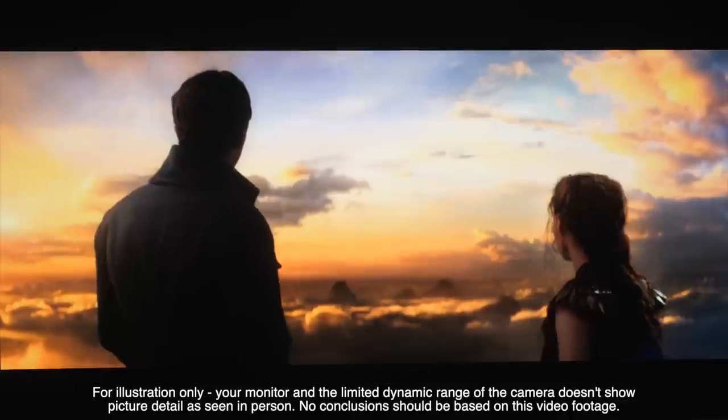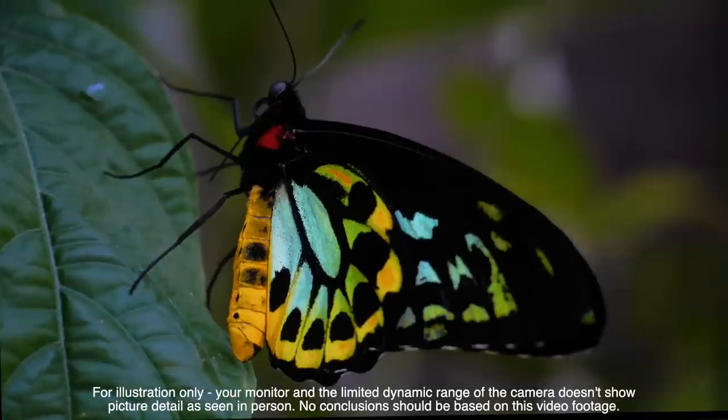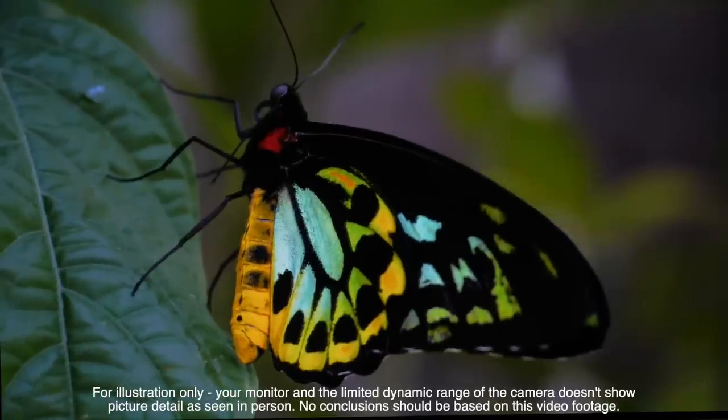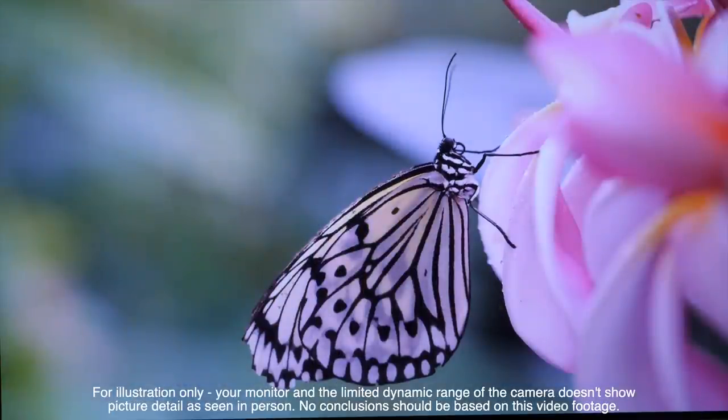Our favourite test clips passed with flying colours on the Philips 935, and we can confirm that the Philips is more than capable of accuracy and impactful cinematic images in both SDR and HDR.